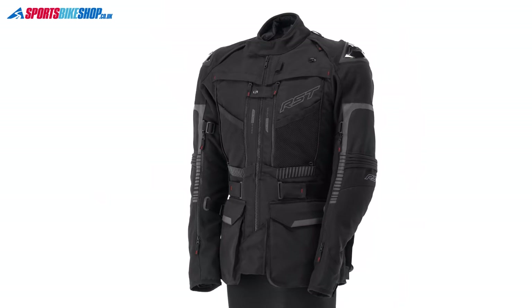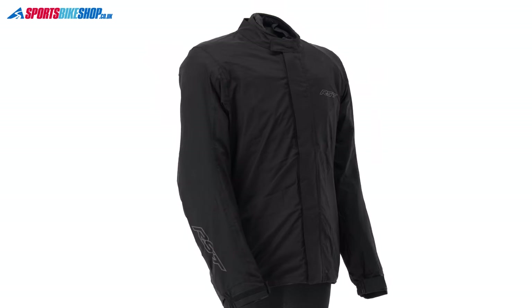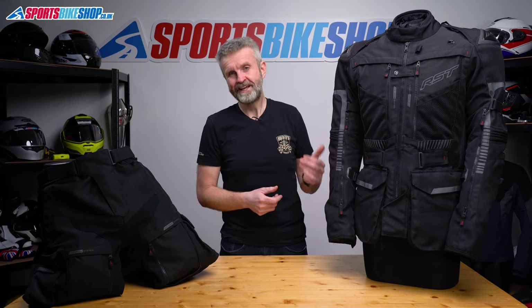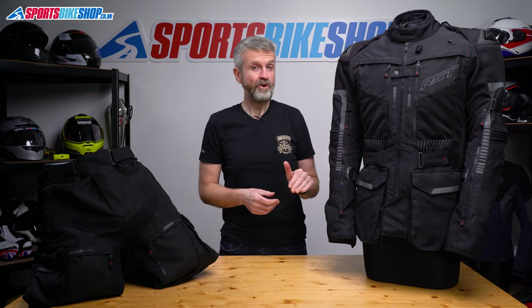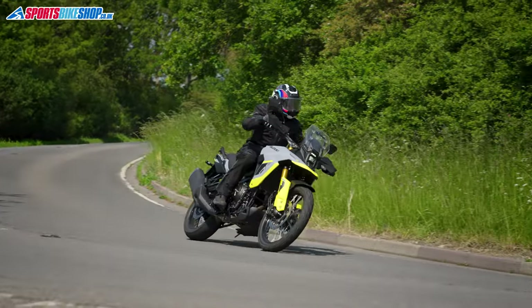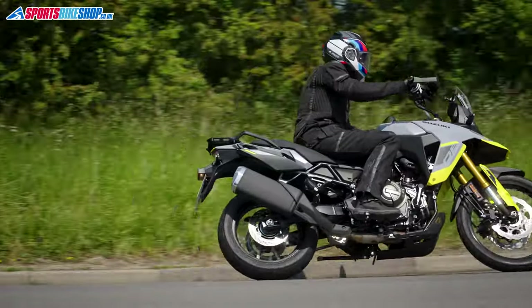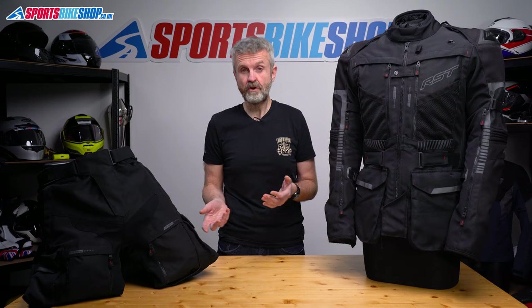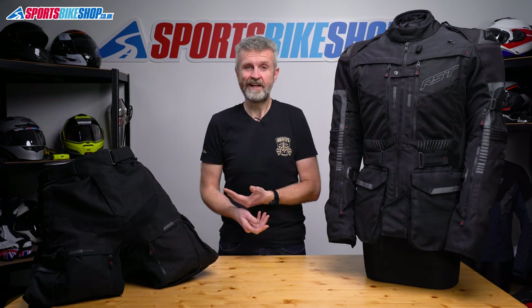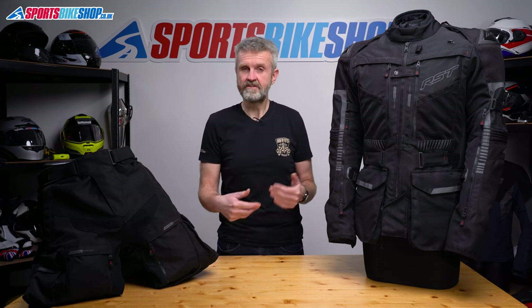When it's wet it's best to have the waterproof layer on the outside of your kit - that makes it your first defense against rain. It'll keep the jacket dry as well as keeping you dry, which is always the ideal situation. And when it's hot you don't want to wear a waterproof membrane at all, as even the most breathable membrane will still make you sweat when the weather's really hot. The Ranger gives you the option to have both. In the rain you put the waterproofs over the top, and when it's hot you just put the waterproofs in your bag. If it's a little bit mixed you can put the waterproof jacket and trousers on underneath as a just-in-case measure.